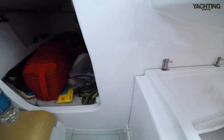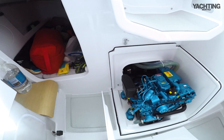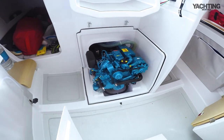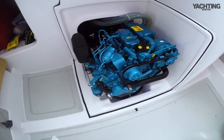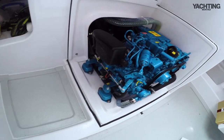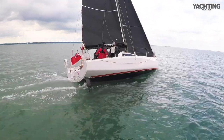To get at the engine, just lift out the moulded casing. And there it is — it's a 10hp, 2-cylinder, lightweight Yanmar diesel. No messing around with electric motors and loads of batteries on this boat — straightforward internal combustion and very easy to get to.